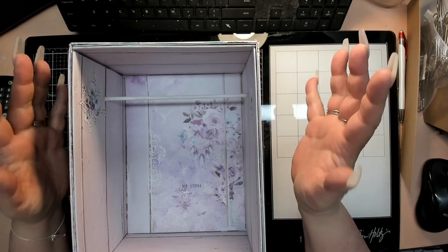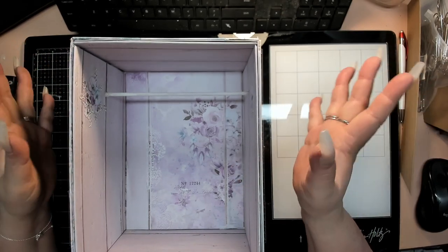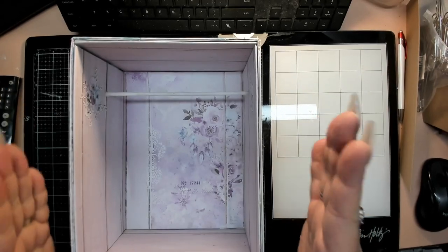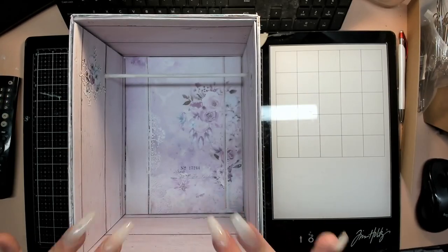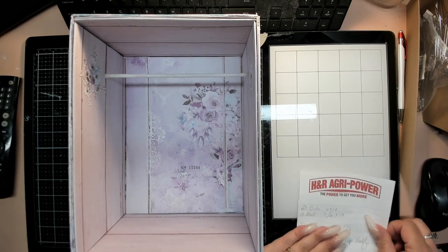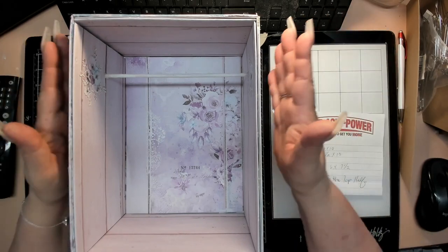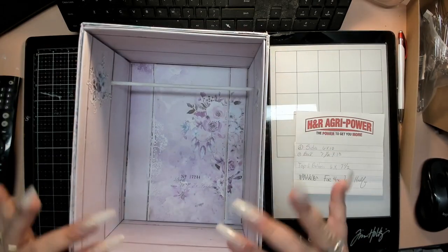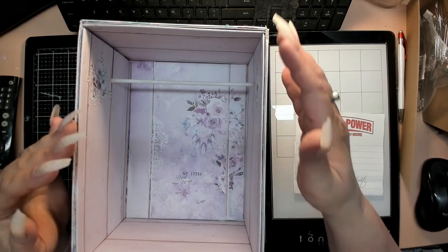I am making a mini album wardrobe slash armoire and I have built my basic box as you can see here. I'm going to give you the dimensions of the box — you build a box first and pick out the size that you want.